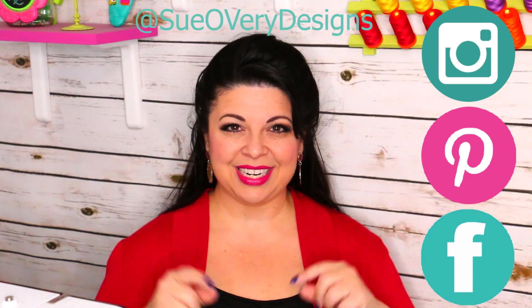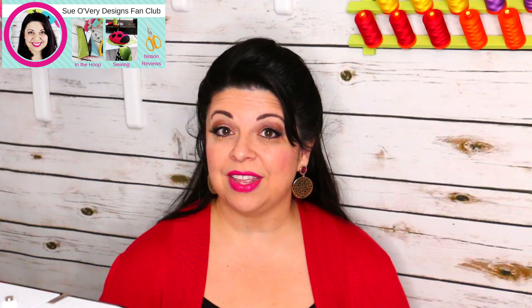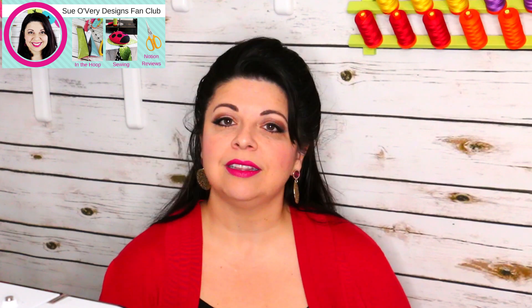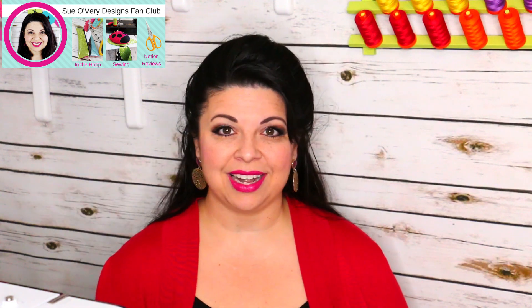Speaking of social media, follow me — I'm on Instagram, Pinterest, and Facebook at Sew Very Designs. On Facebook we have a fan club that's very interactive: lots of conversation, people posting finished projects, good questions, and lots of interaction. If you're looking for an online sewing community, please join me at the Sew Very Designs fan club.